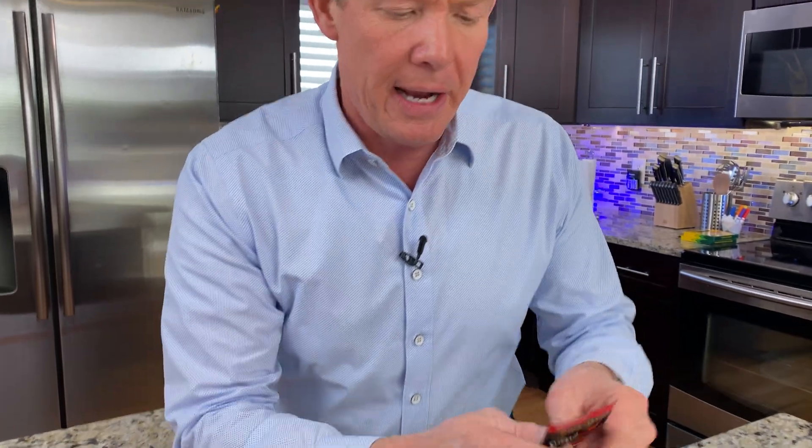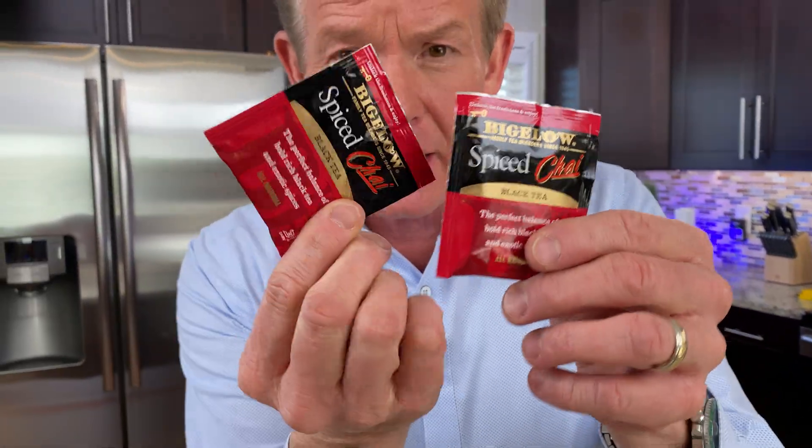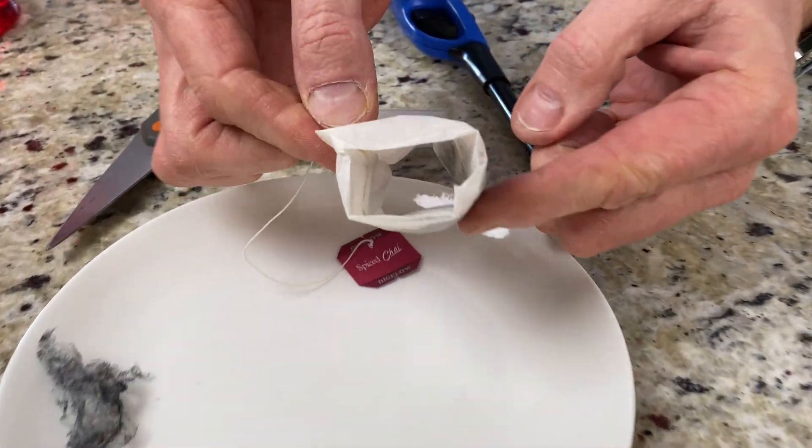Now you're going to need a bag of tea for this and some adult supervision — and if you can't find an adult, ask your wife. All right, here's what you need to do. You're gonna need bags of tea like this. Now not all tea bags are the same, so you're gonna want to find one that looks like this.